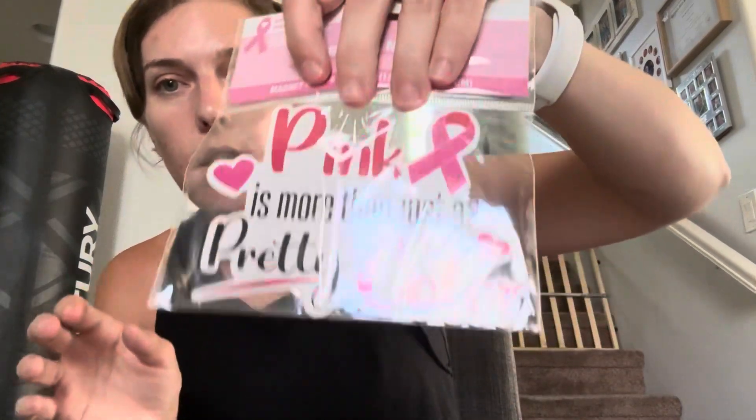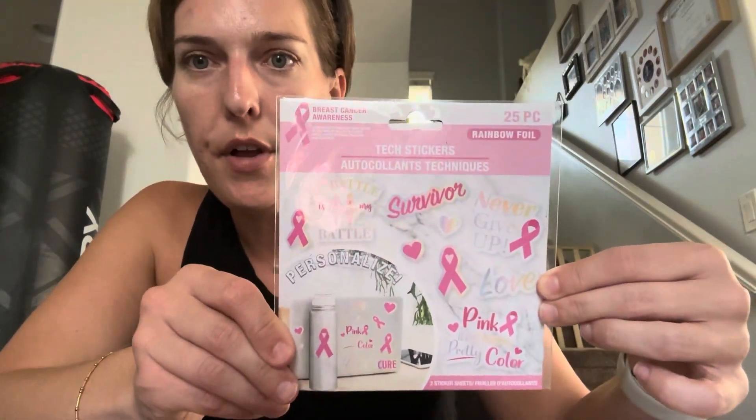Next I picked up some breast cancer awareness items. If I didn't mention it, I have triple negative breast cancer — I have surgery in two weeks and then I start chemo. I picked up a few car magnets: one says 'Pink is more than just a pretty color,' another is a pink ribbon, and one says 'Never give up.' I also found some cute tech stickers I can put on my water bottle or computer. I've been meeting so many people on TikTok, Instagram, and YouTube who are on similar journeys, and I just sent off a little care package to a friend who just had surgery and is starting chemo.